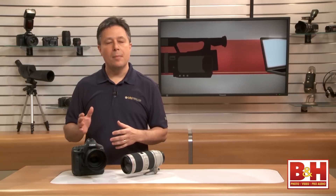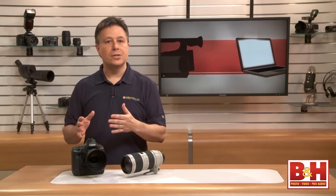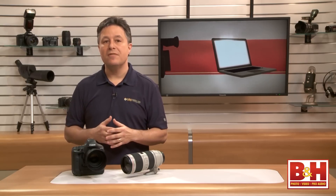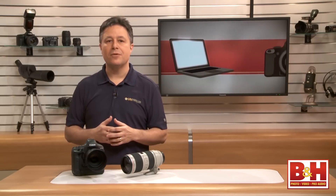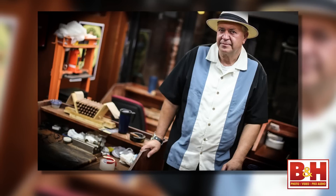One final note about the autofocus system: you might have heard that lenses or a lens-plus-extender combination with a maximum aperture of f/8 won't autofocus without a firmware update. But all new 1DXs actually ship with that updated firmware, so this is really a non-issue.